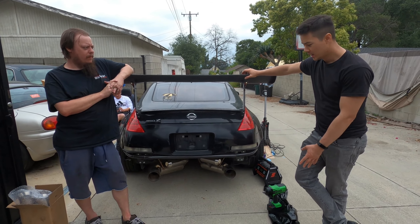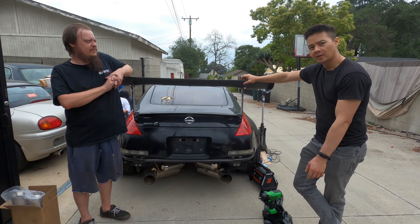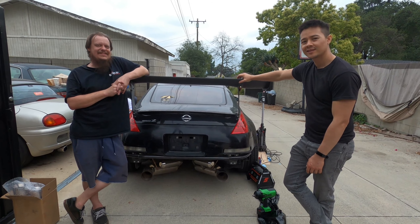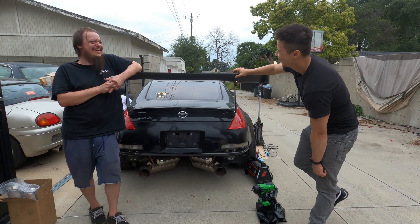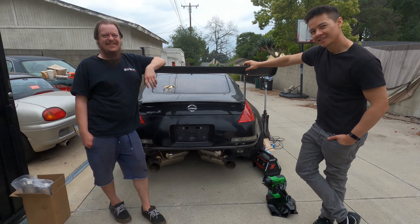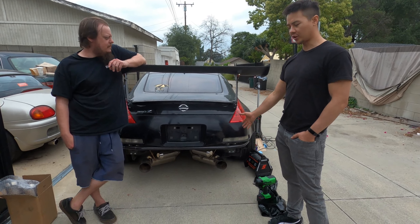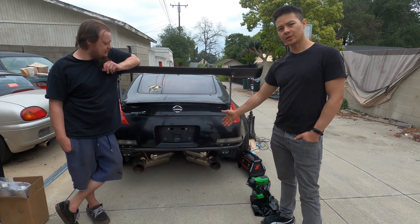This one in particular is a single row without the jack point — $240 from True Focus Fab, so check them out. Shout out to True Focus Fab for sending this bar out to us, and for the fruit snacks! That's going to do it for the bash bar video. Let us know what you guys think of the bash bar and how the rear end of the 350Z is coming along. We have the Amuse flares not on the car right now, we're working on them, and the exhaust was just recently done. Check those videos out. Let us know in the comments, like, subscribe, ring the notification bell, and we'll see you in the next one — we appreciate you guys!